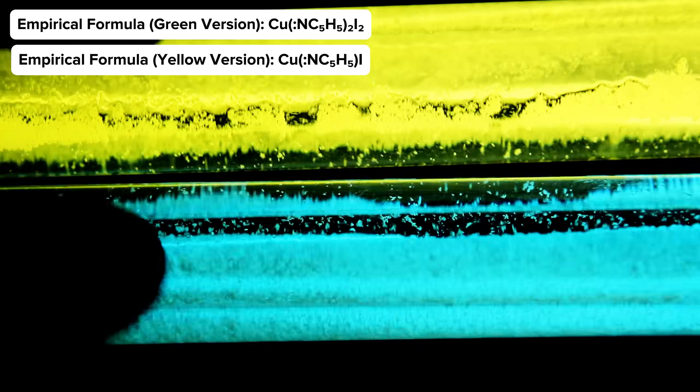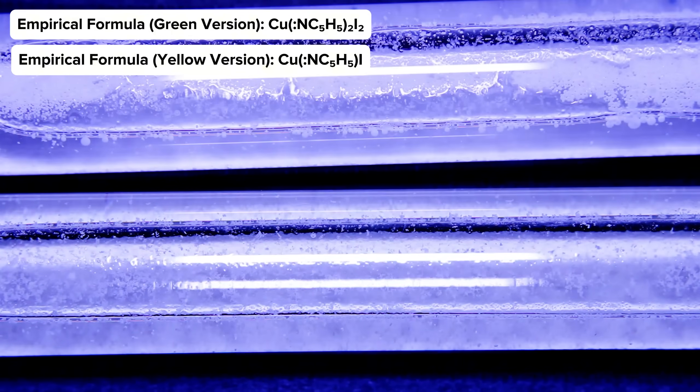Contrast this with the empirical formula of the initial complex, representing equal parts copper, pyridine, and iodine. I'm not really positive what the complex would actually look like, but that never was my strongest skill in chemistry. If you've got any ideas on this, I would love to hear them in the comments.